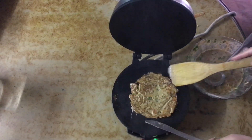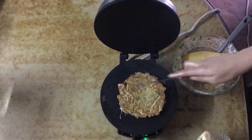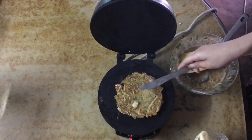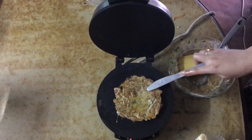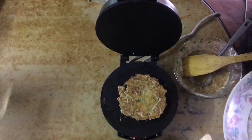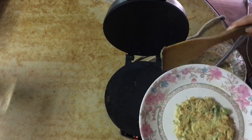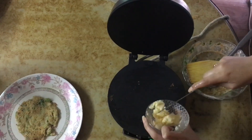I'm being very careful. We will repeat the same process again and again until our batter is completely finished.